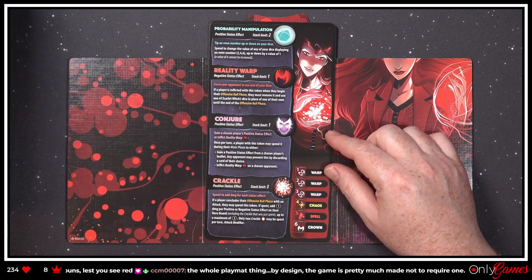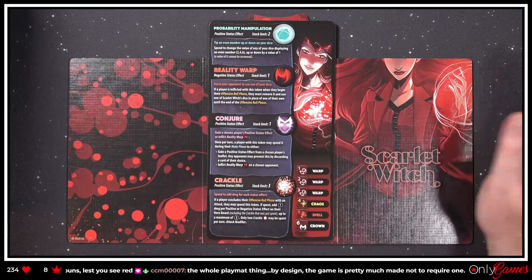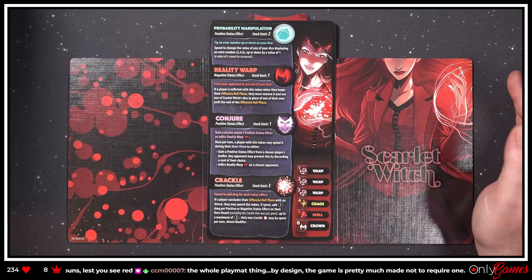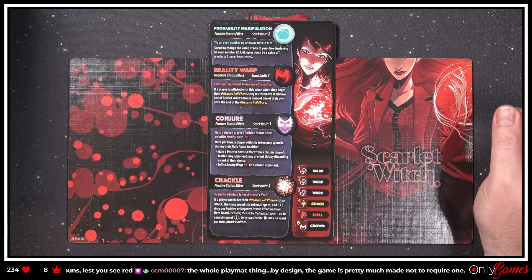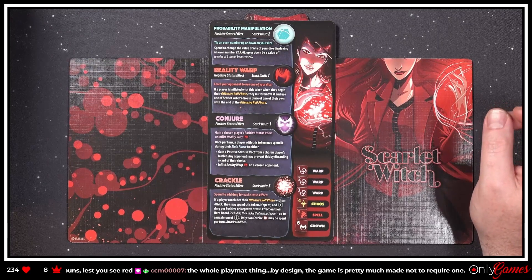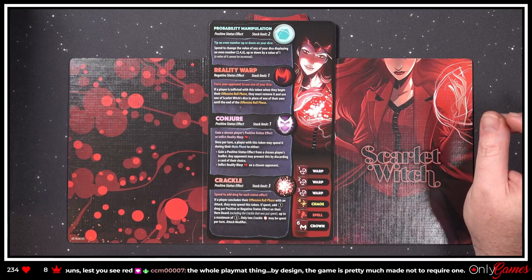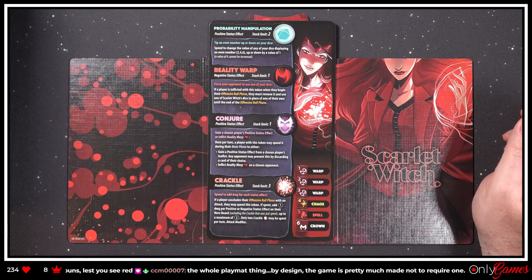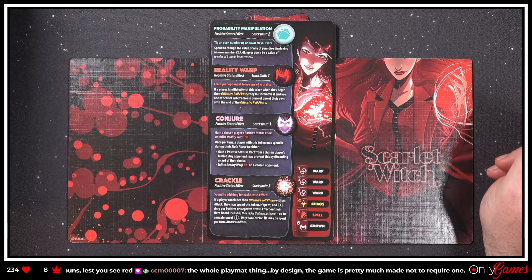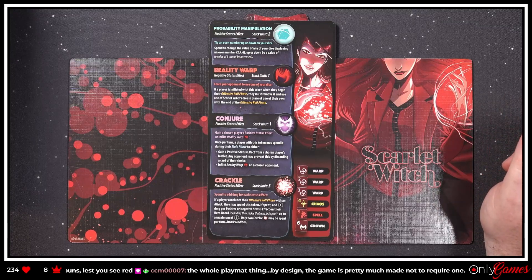By design the game is pretty much made not to require a playmat, but I love this kind of art — it looks really really good, this red just pops in person. 'Conjure — gain a chosen player's positive status effect or inflict Reality Warp. Once per turn, a player with this token may spend it during their main phase to either gain a positive status effect from a chosen player's leaflet — any opponent may prevent this by discarding a card — or inflict Reality Warp on a chosen opponent.' 'Crackle — spend to add damage for each status effect. If spent, add one damage per positive or negative status effect on your hero board, up to a maximum of three. Only two Crackles may be spent per turn.' It's an attack modifier.